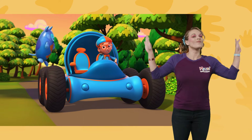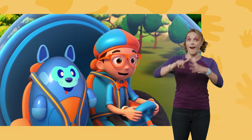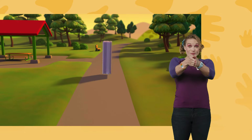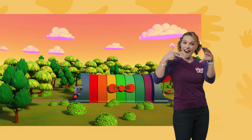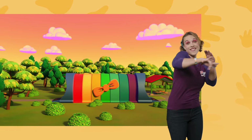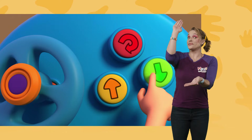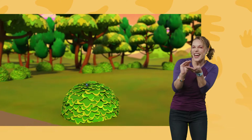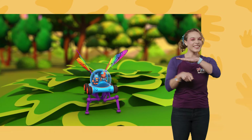I'm gonna need wings and spider legs! Wings, spider legs, confirmed. Activate Blippi Station! Shrinking down! The Blippi-mobile is ready for adventure!